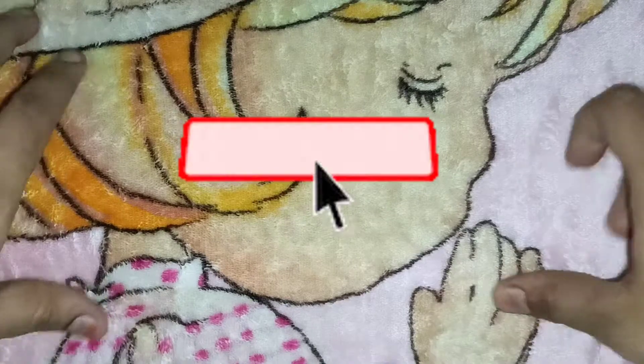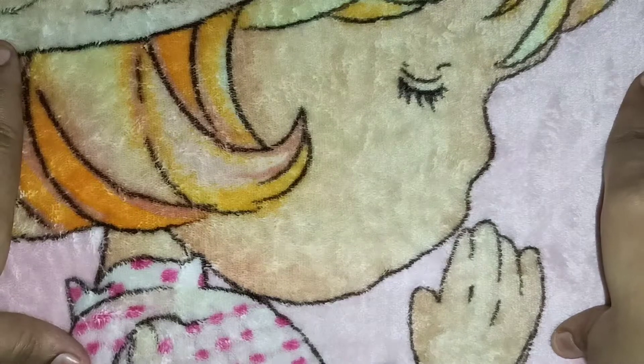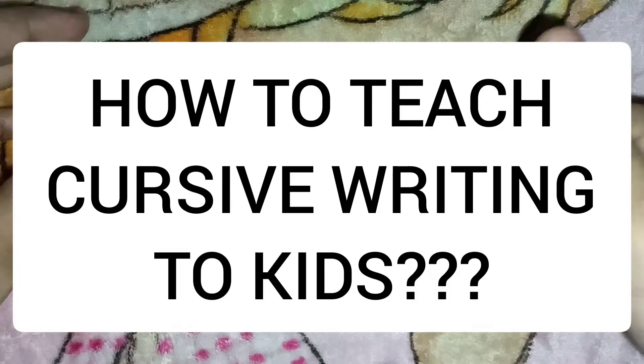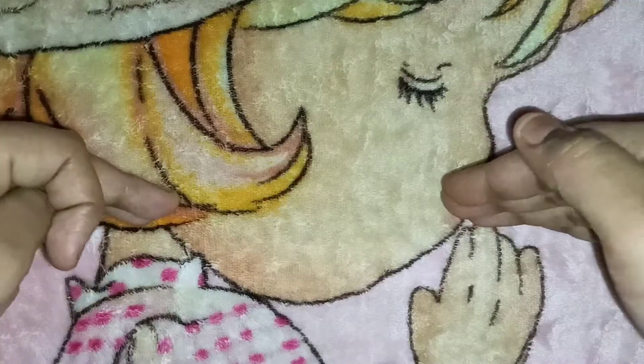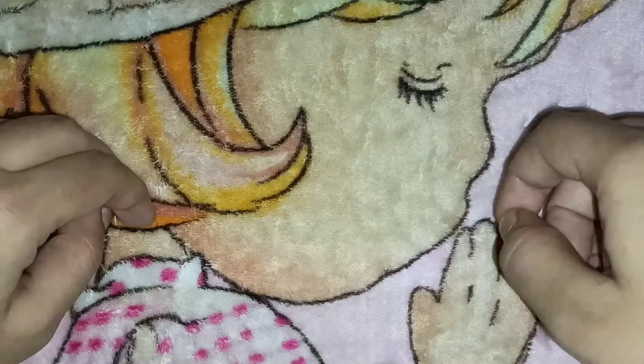Hello wonderful parents out there, welcome to my channel Tiny Dots. Do like, share, and subscribe to my channel and also hit the bell icon for more notification updates. Our today's topic is how to teach cursive writing to kids, and I'll be sharing some of the points that you need to keep in mind before start teaching them the cursive writing.